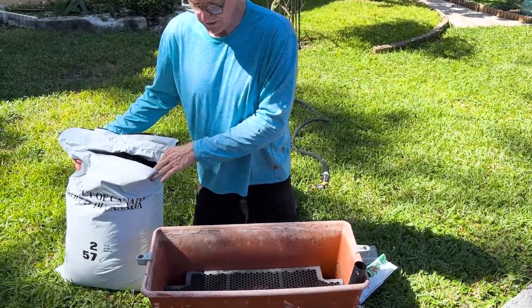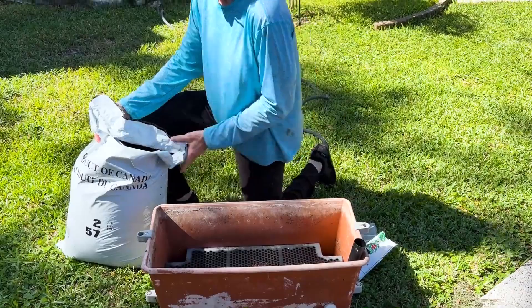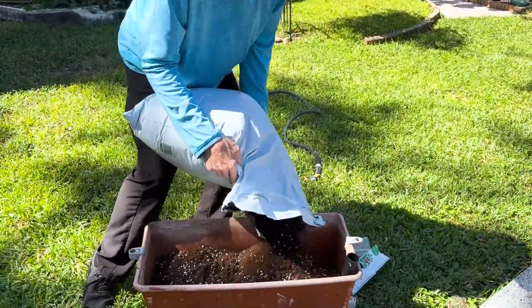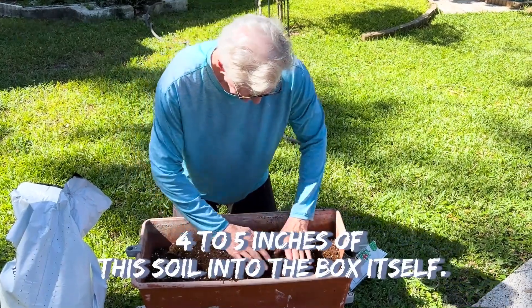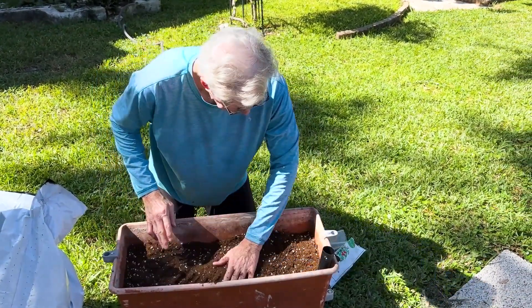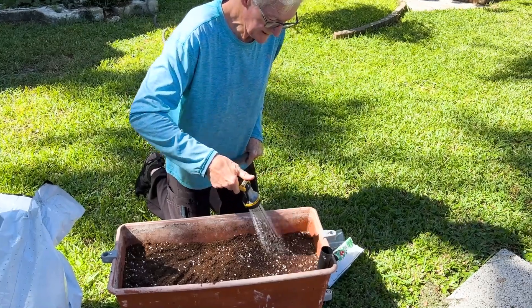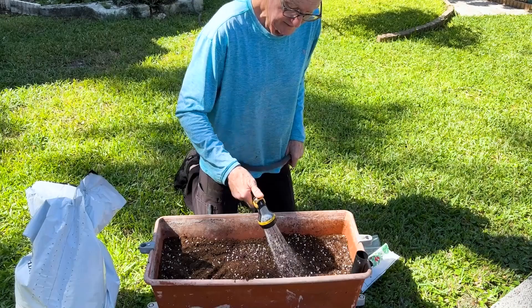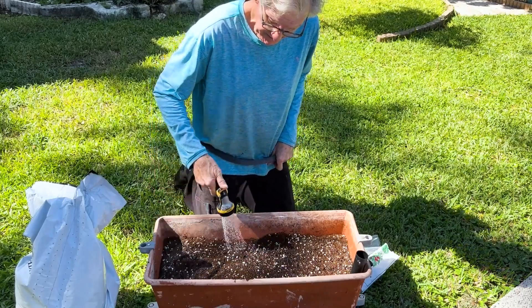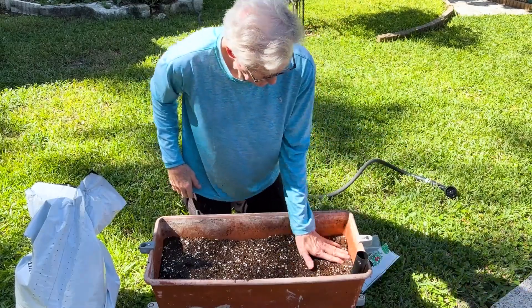The first thing we're going to do is use this soil from the Earth Box store and put about four to five inches of it into the bottom of the box. Then I'm going to wet that down. We pat it down pretty well, then take our water hose and really soak it. The reason for soaking this is to help it draw water from the bottom to keep the plant healthy and strong so that you grow up and have lots of food. We're going to soak this down really well.